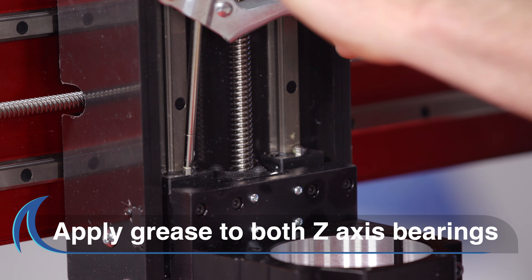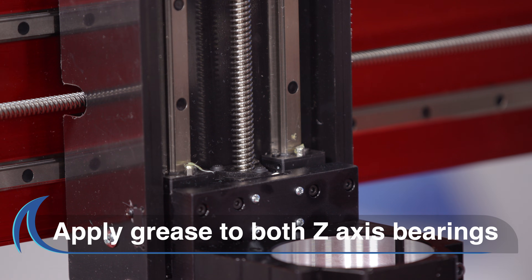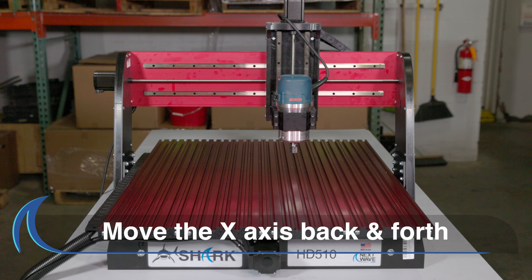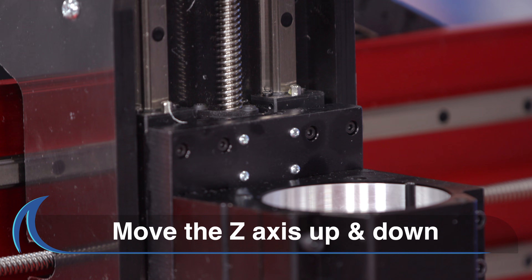Now repeat this process on both the Z-axis bearings. After you have applied the grease, move the X and Z carriages one at a time, back and forth. This will help distribute the grease inside the bearing cases.